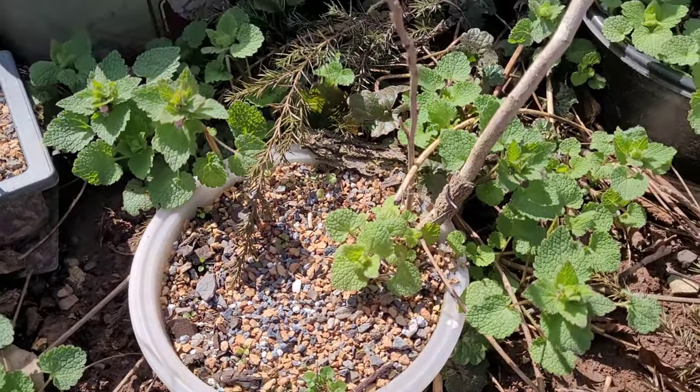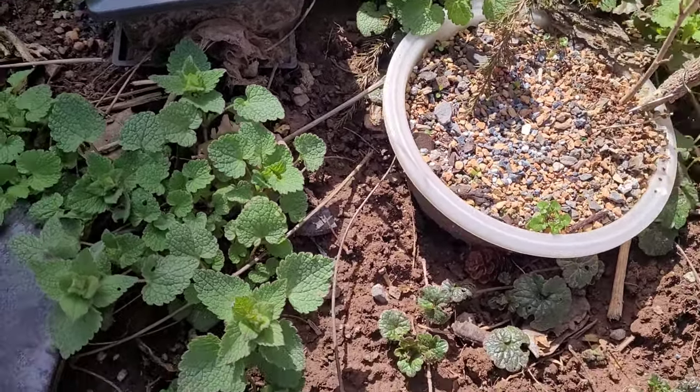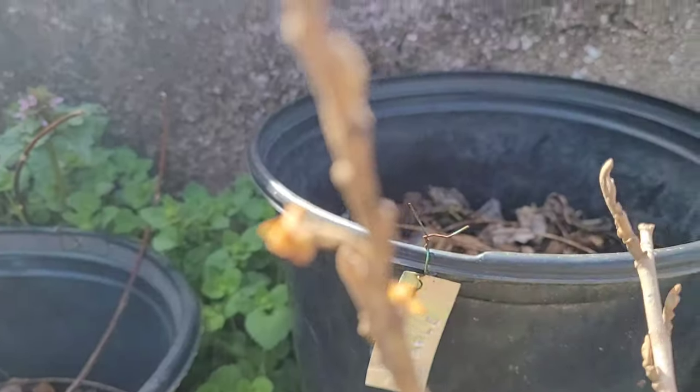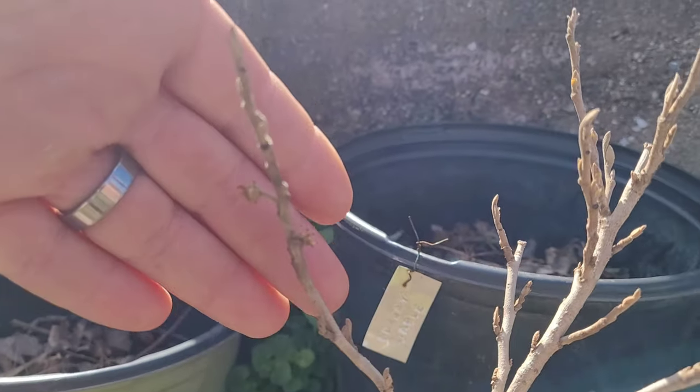Starting off with some of my bonsai and training trees — as you can see, the weeds are just popping up everywhere, so that's something we're going to have to get cleaned up soon. The buds are already swelling, which is great to see.